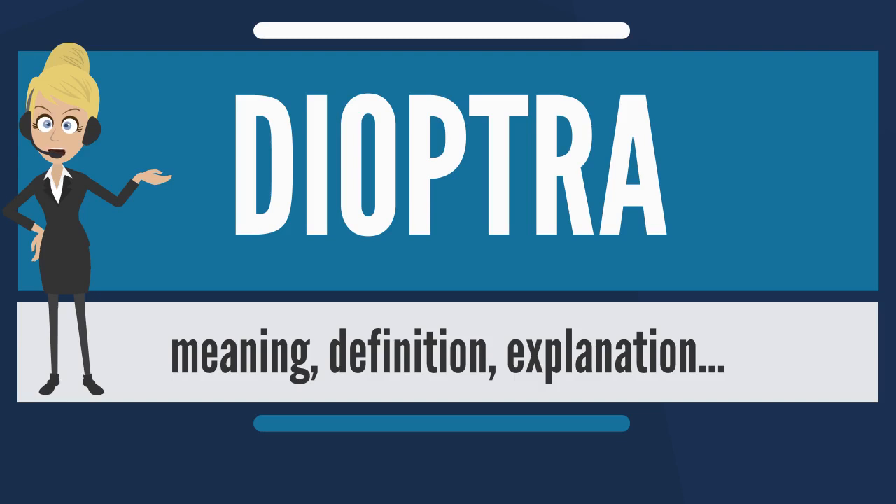It continued in use as an effective surveying tool. Adapted to surveying, the dioptera is similar to the theodolite, or surveyor's transit, which dates to the 16th century. It is a more accurate version of the groma.